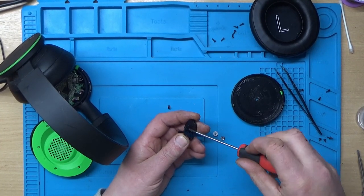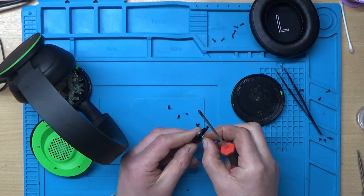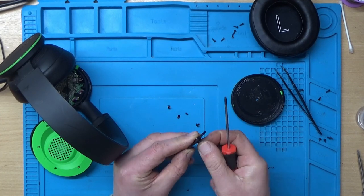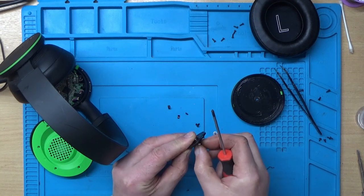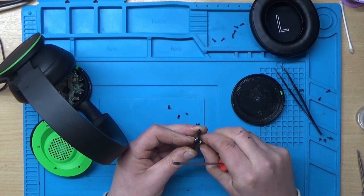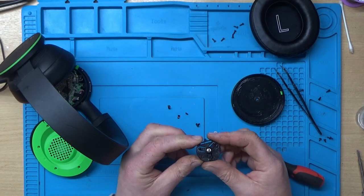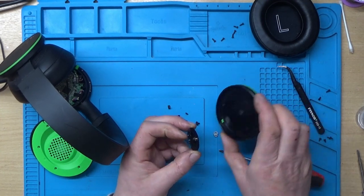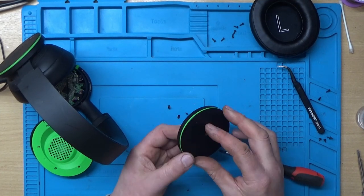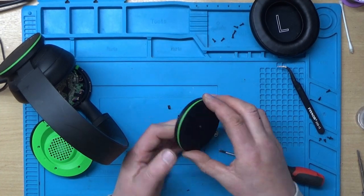I've just drilled this hole slightly bigger as well. What I've got is a nut that kind of just fits into the space where the original bits of plastic went. If I can get it on the end of the bolt, that should tighten up nicely, and hopefully that'll be long enough to go through this part. It appears it might not be — I might need a slightly longer bolt.